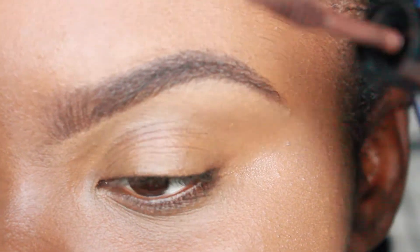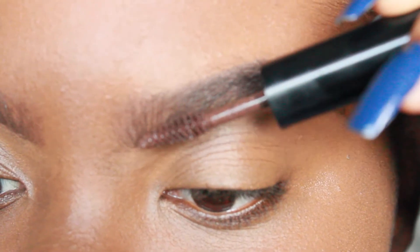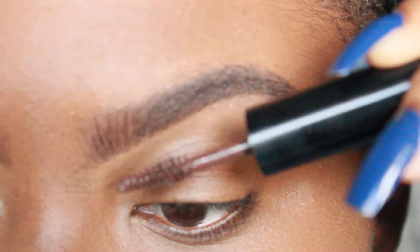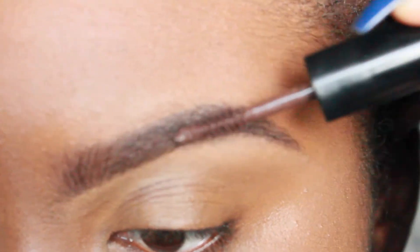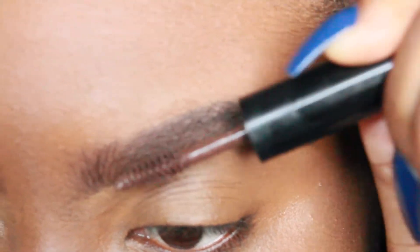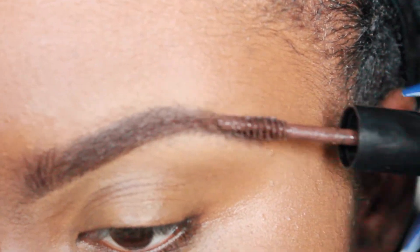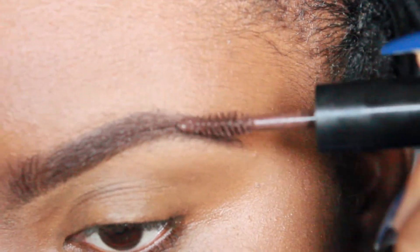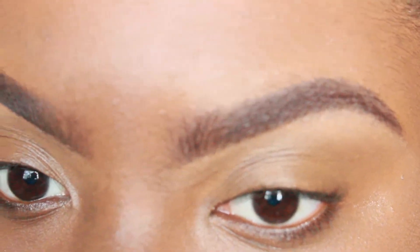This is what's going to set them in place. It has a mascara tip, so you just want to lightly brush the front and then brush the rest of your brow. I have to be very careful because it dries quickly, so you have to move swiftly. It is brown, so it will darken my brow as well.